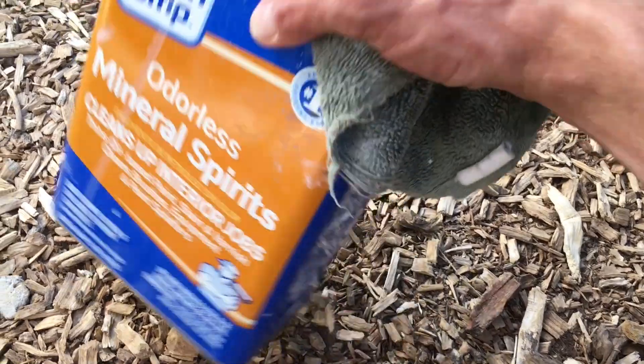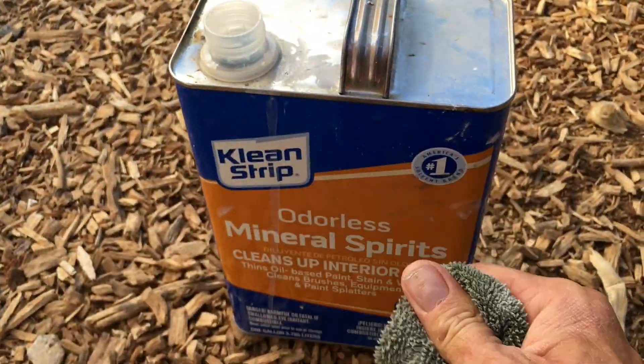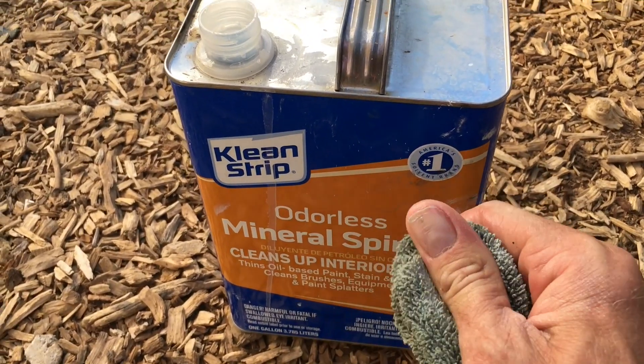When you need to clean up with this stuff, use mineral spirits or something similar because water is not going to touch it. You also want your surface to be completely dry when applying — make sure there's no moisture in there to get a good seal. And hopefully it's not going to rain for at least a day; let it get a good cure before it gets out in the rain.